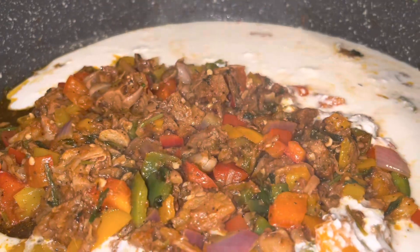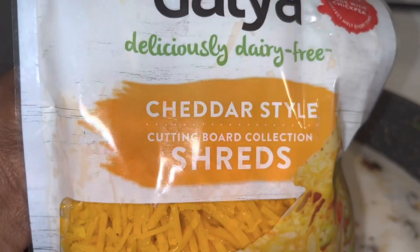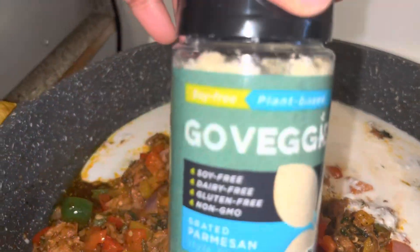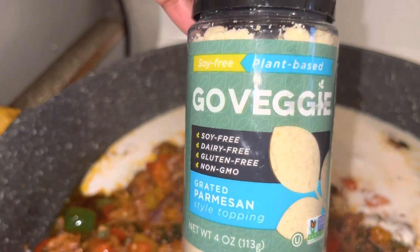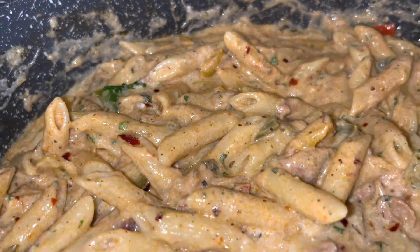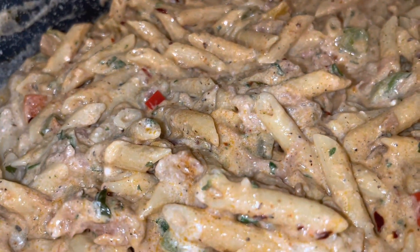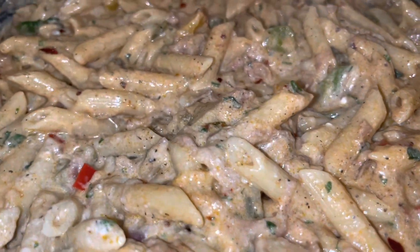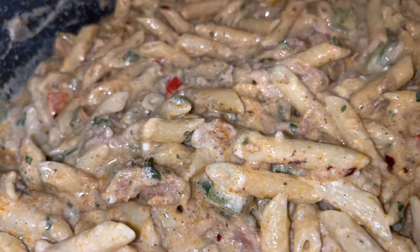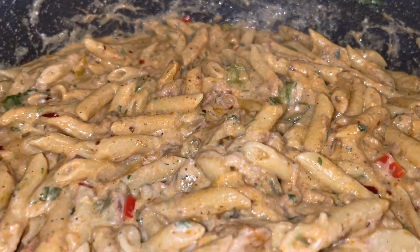I'm also going to add some plant-based cheddar cheese and plant-based parmesan cheese as well. I added another can of coconut milk, my plant-based cheddar and parmesan cheeses, more seasoning, and it tastes so good. It looks amazing — I'm about to plate it right now.